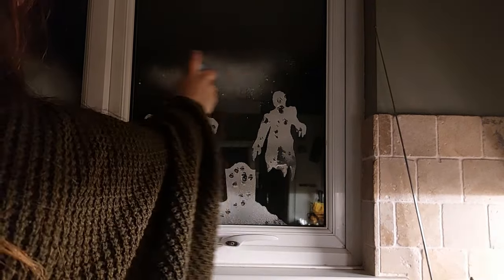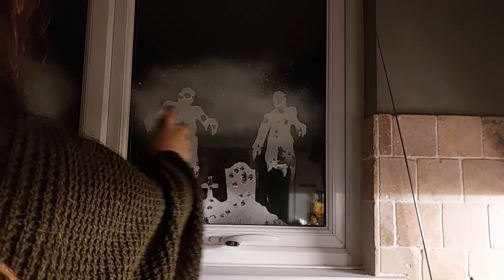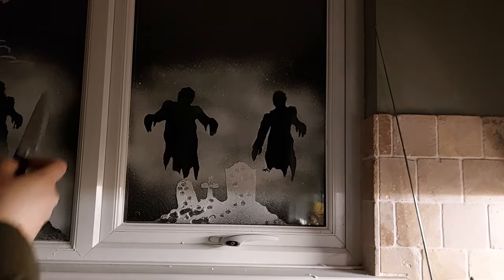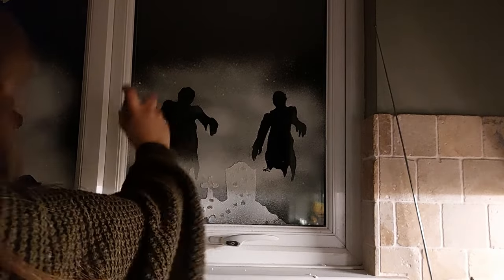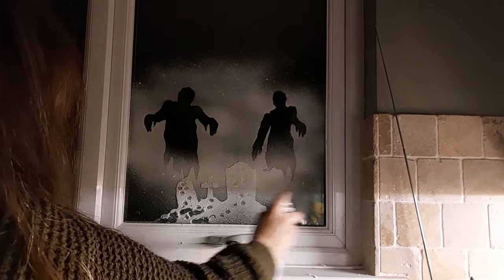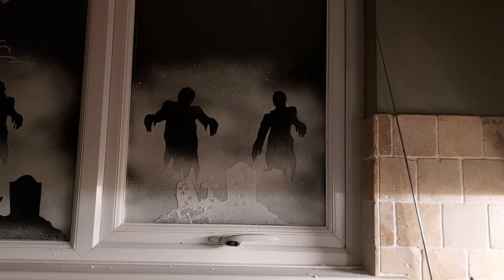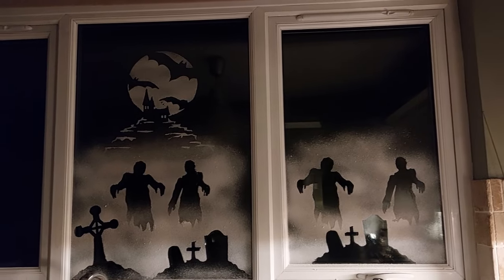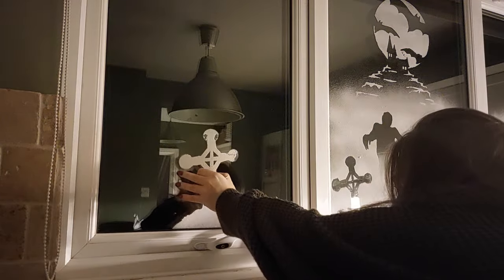I could have ended it there, but without even washing the stencils, I stuck them back on the window next to it. This is a tri-window in the kitchen and I figured I might as well fill them all up. I didn't wash them — risk it for a biscuit as they say! Would they stick, already coated in snow? Absolutely no problem whatsoever — they all clung to the windows as if they were fresh out of the pack, which was amazing. So now we've got two windows done!